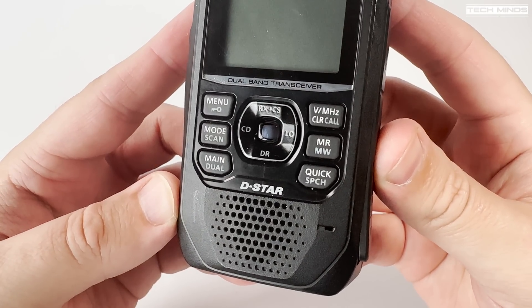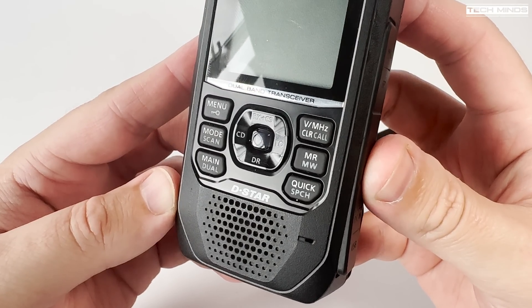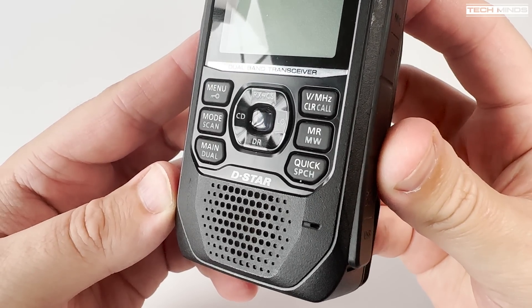According to the sales brochure this radio will have an IPX7 rating which also includes waterproofing up to one meter's depth for a period of 30 minutes. Not that you'd want to drop this in water but at least it's safe.